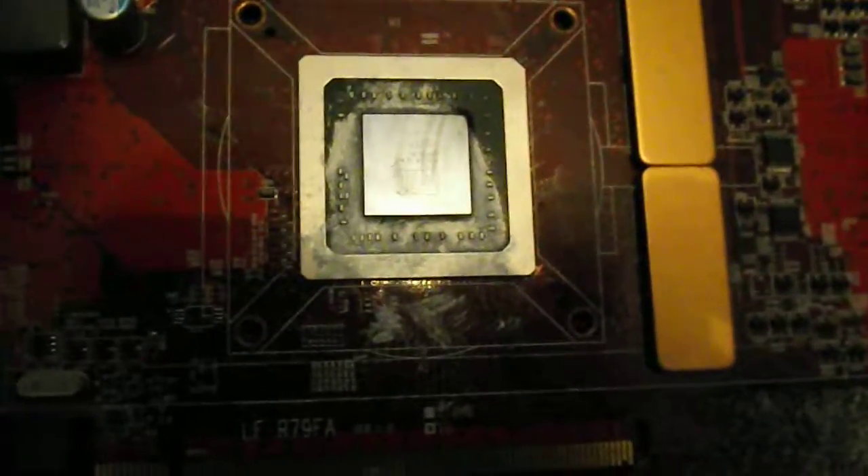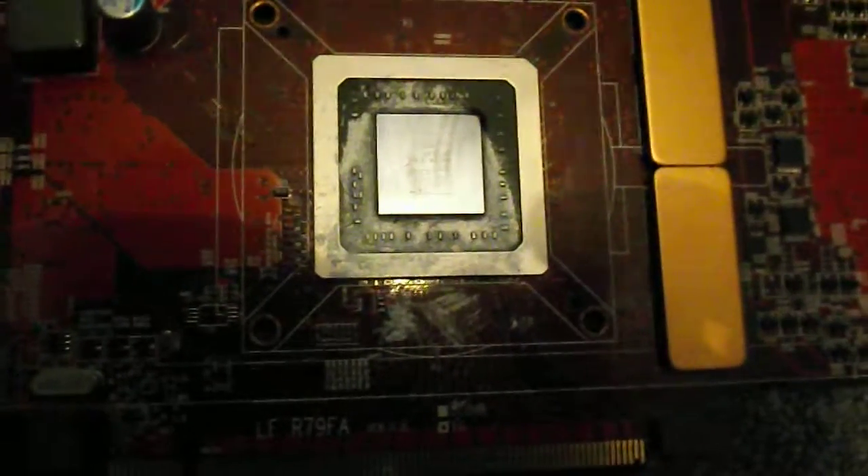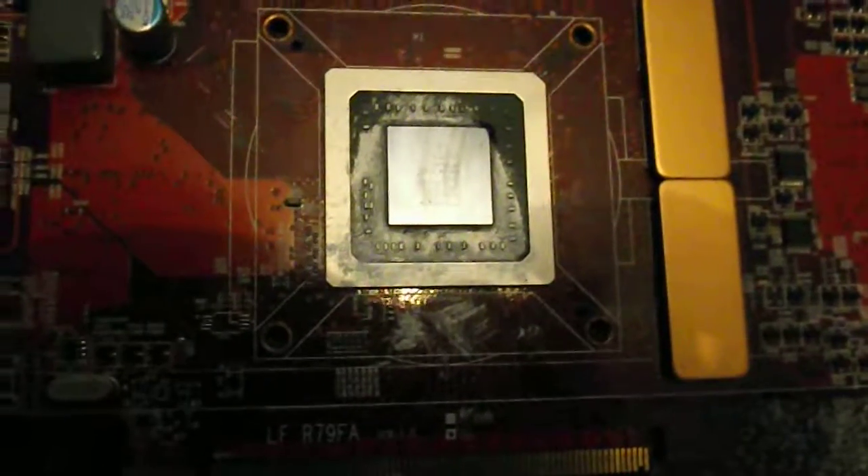This one is missing a DVI connector. It does not work. However, if you look at the thermal compound, I wonder why it's not working — just a possibility that might be causing that. I might get lucky: wipe that off and it could be okay.